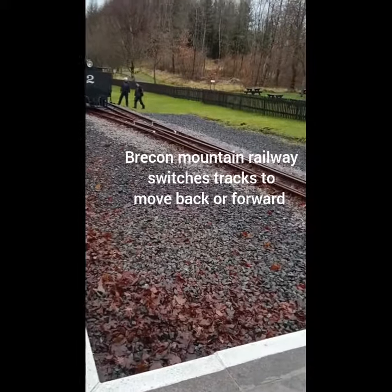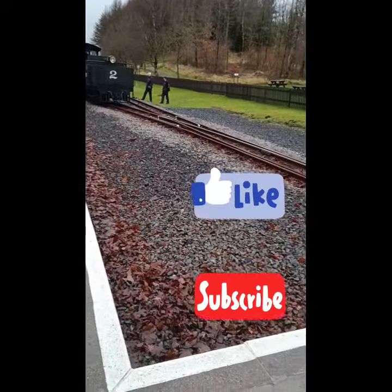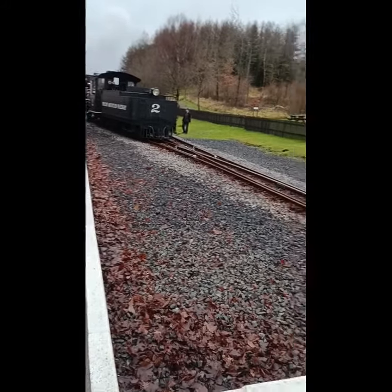Hello everyone, welcome to the channel. We are at the Brecon Mountain Railway in Wales today. We're gonna watch the Brecon Mountain Railway switch tracks now. This is how the engine will switch tracks.